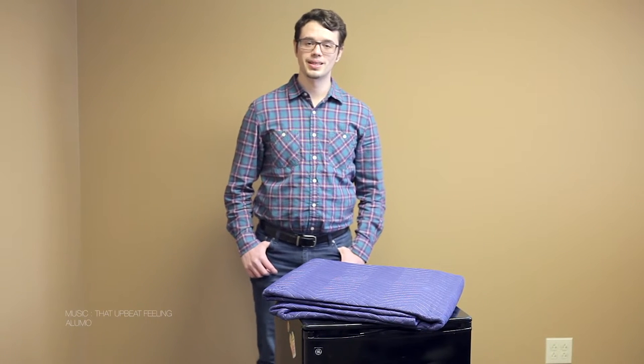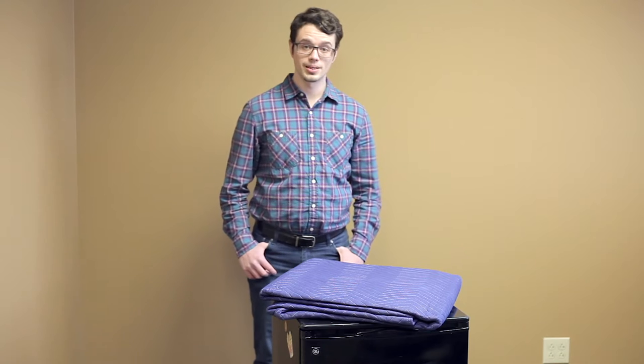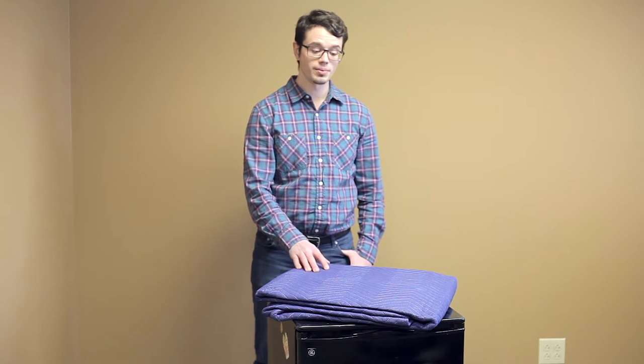Hi, I'm Dustin Montgomery with movingblankets.info. Today we're going to demonstrate how to use a moving blanket properly. So the first thing you want to do is obviously to acquire a moving blanket. Today we have one here from Moving Blankets USA.